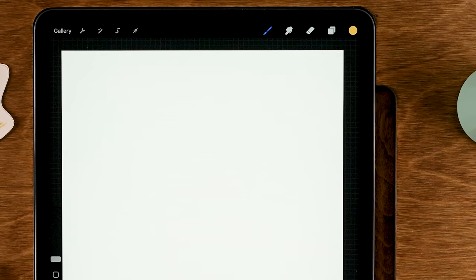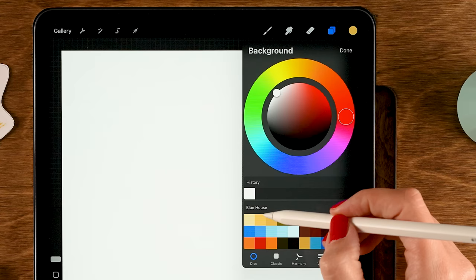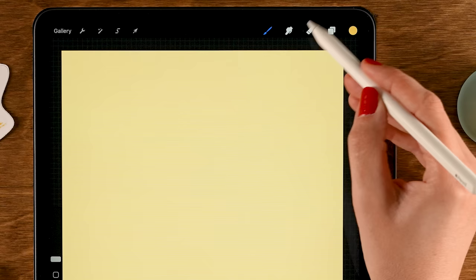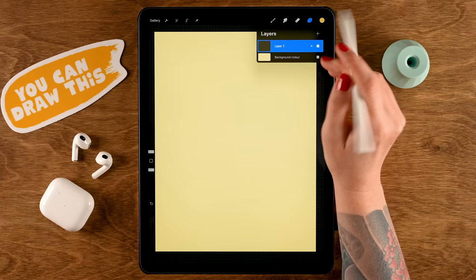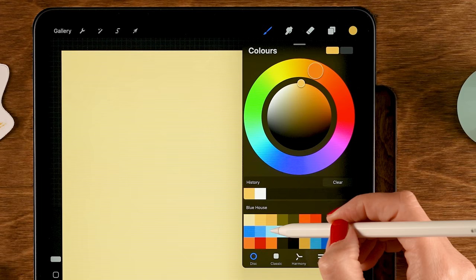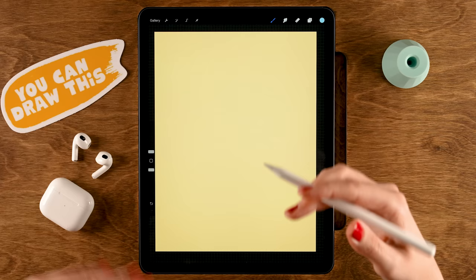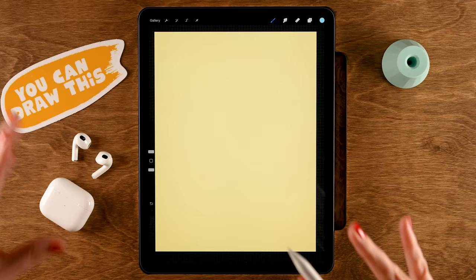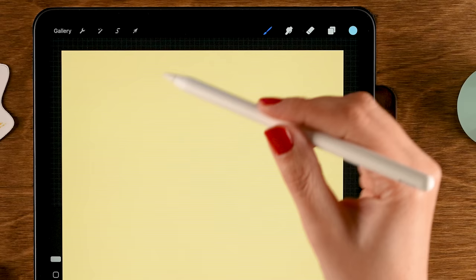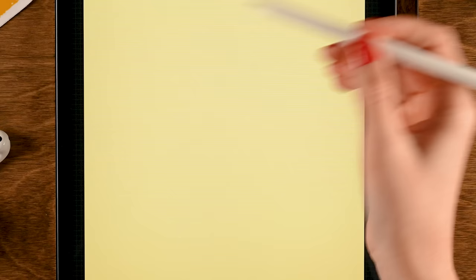First, change the background color — go to the layer menu, tap Background Color, and pick the first color in the first row. Then on layer one, select the third color in the second row for our house. To create a perfect rectangle, use the selection tool set to Rectangle with Color Fill, and drag your pen across the screen.